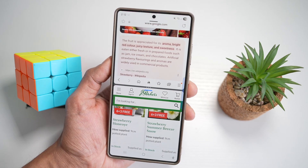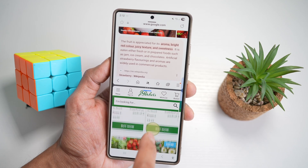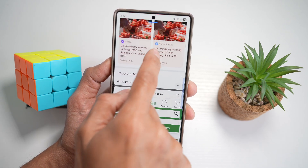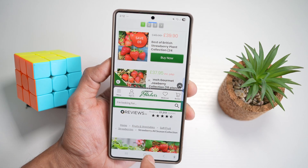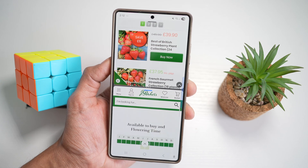This gives you a split view reference — you keep your main screen active while researching other things. It's smooth multitasking without toggling between apps. You can also use this to compare two things, for example comparing strawberry prices or varieties from two different sources.